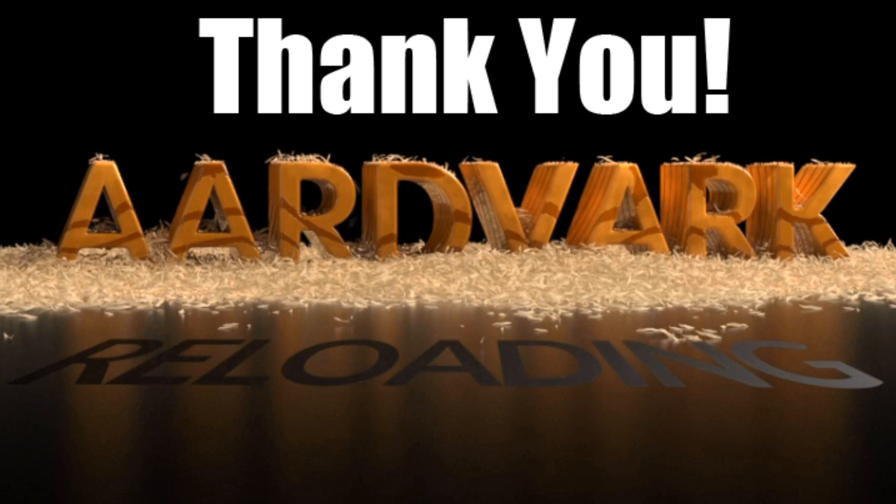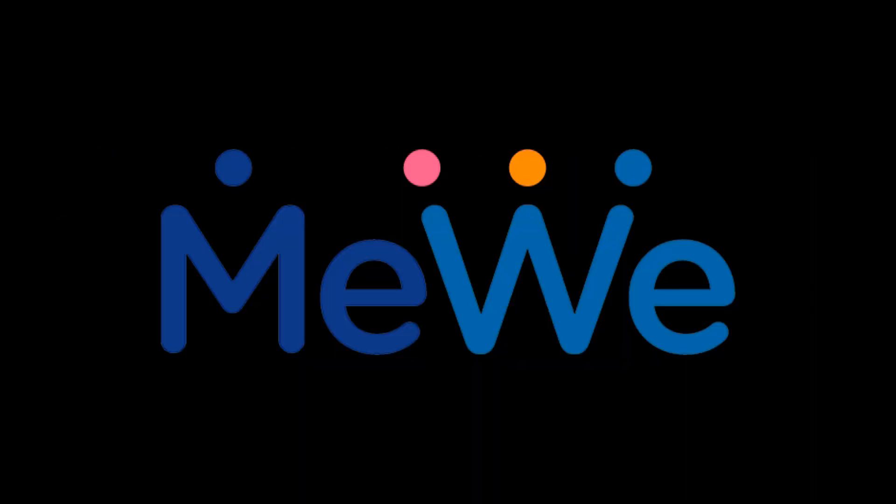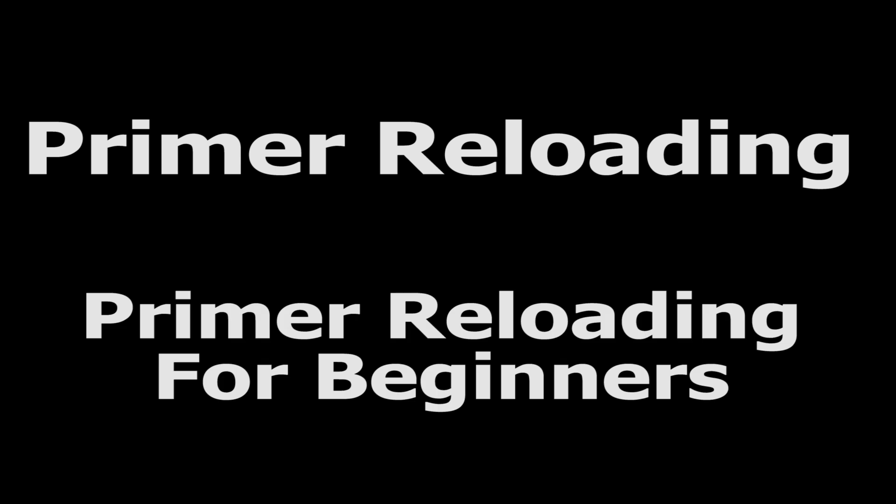If you're already a contributor, I really couldn't afford to publish or maintain this site on my own — thank you. There are two MeWe groups to consider joining: Primary Reloading and Primary Reloading for Beginners. Hope to see you there.